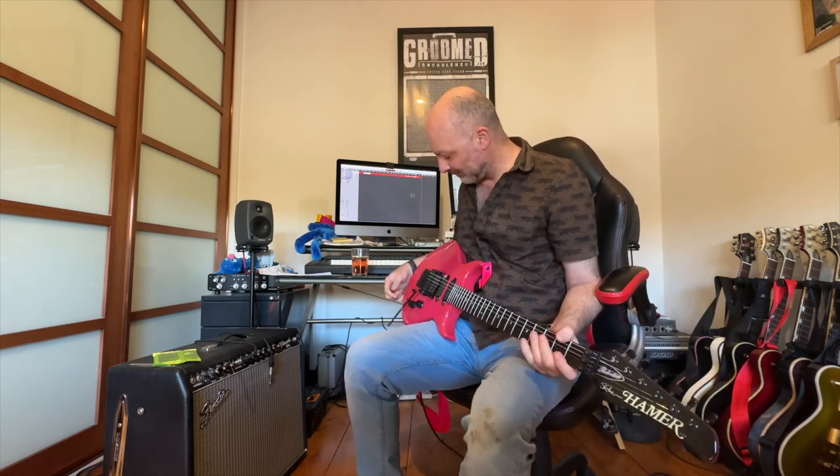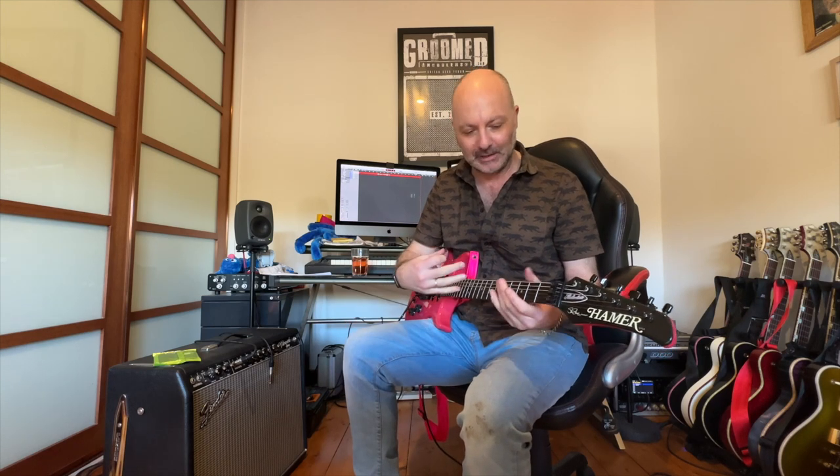On clean, this guitar definitely does that 80s sort of sparkly clean Rockman type of sound. When you listen back to those records, it's amazing how there's just no bottom end at all on the clean sounds — everything's really crystal clear. Lots of high mids, lots of top end, but just no bottom end at all. It really excels at that really spanky, compressed sort of clean sound as well, even with no compression.